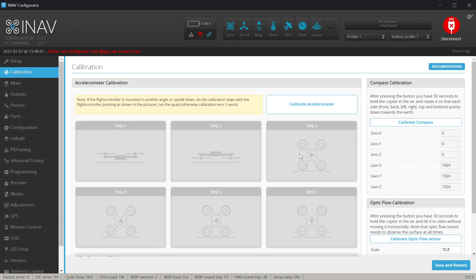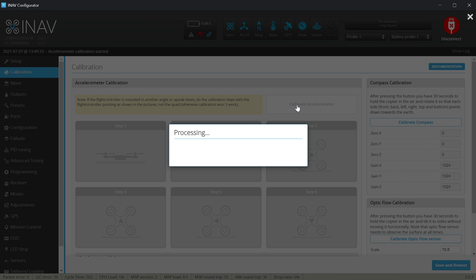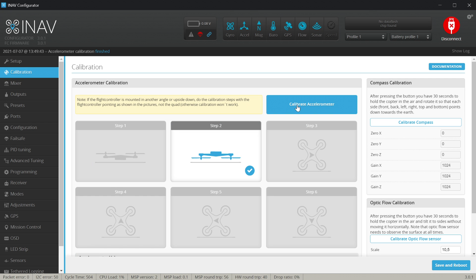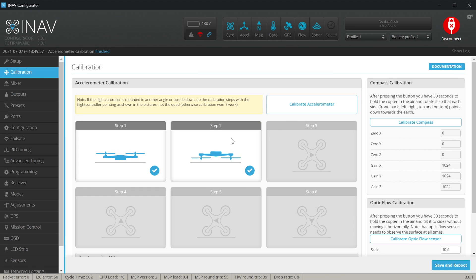Calibrate accelerometer — the quad is in the first position, let's hit 'Calibrate Accelerometer', processing, and done. Now I'm rotating the quad 180 degrees, hit 'Calibrate Accelerometer' — try definitely not to move it; sometimes you will lose one of the steps, which is not a problem. One more time I rotated it 180 degrees, hit calibrate accelerometer again, and we have two steps covered.